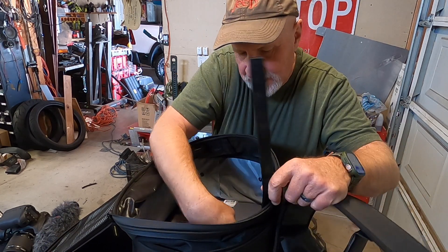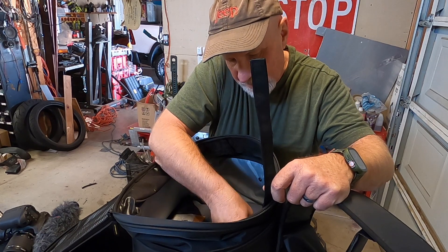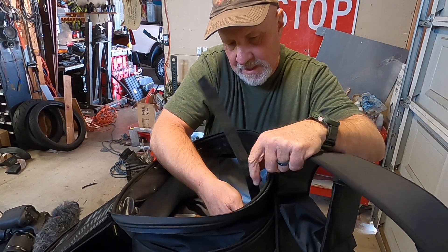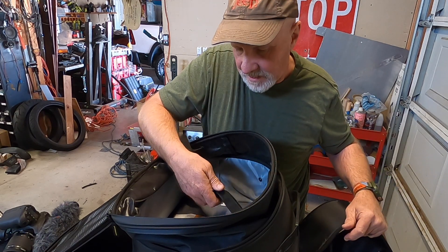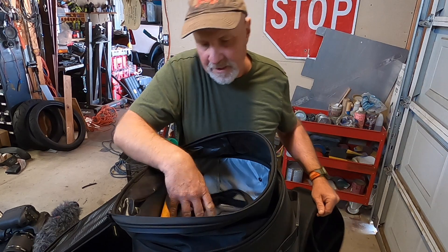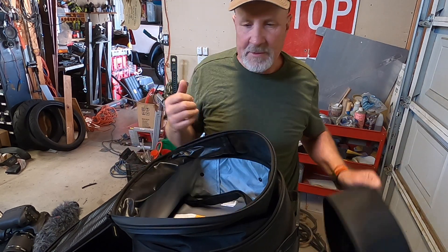I think I would just leave these straps that are in the bag in the bag and just kind of go with it the way it is, because I don't know that you want to secure anything down with those straps when this is in there.